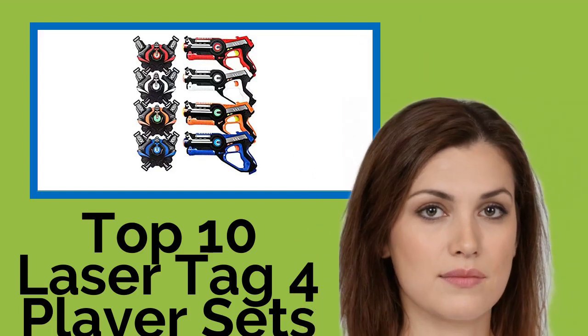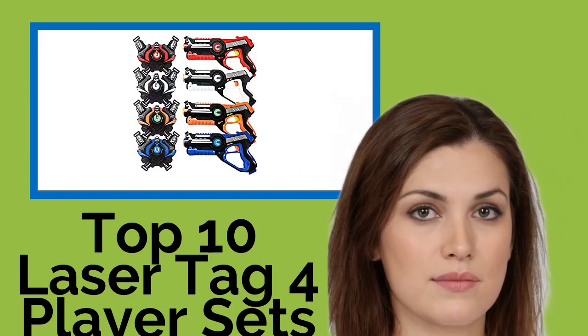Hi, welcome to Best Review Channel. Here are the top 10 laser tag 4-player sets of 2021.